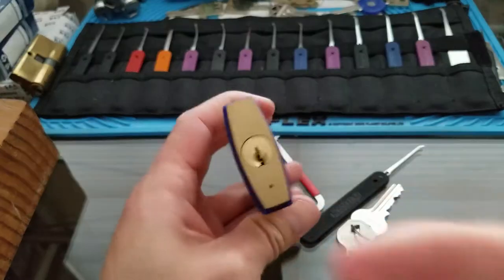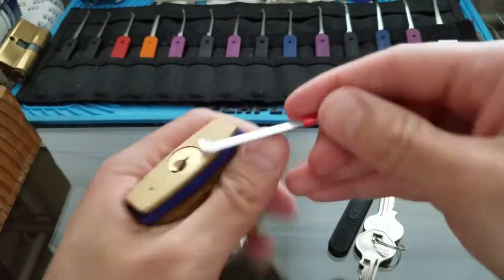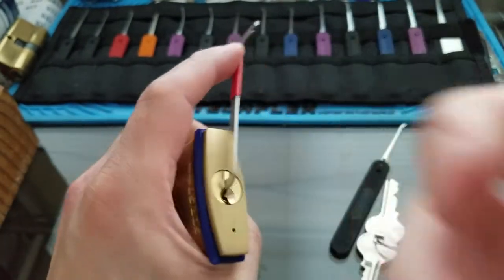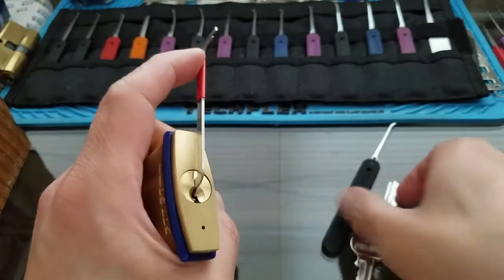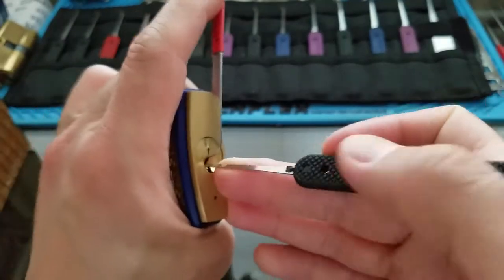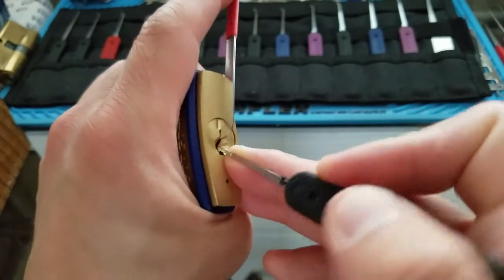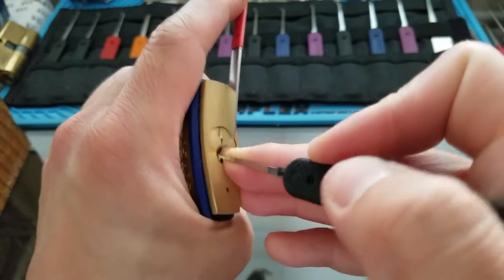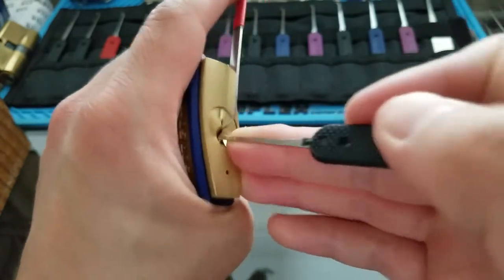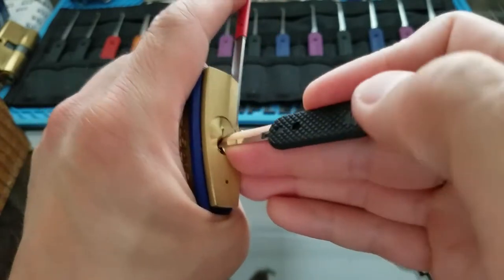So we're going to try to pick this today. I'm going to use the top of the keyway here, 40 thousandths, short side. And I'm going to be using this Peterson hook 1. I tried doing an unboxing video with this when I first got it, but it took a little bit longer than I thought. I started from front to back and I think I over-set some pins and wasn't able to do it.